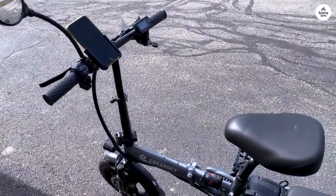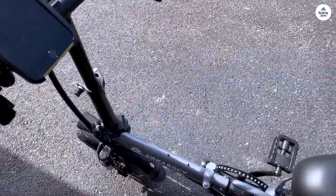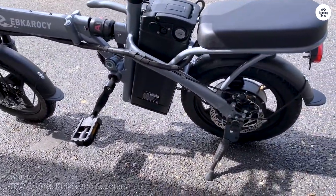Setup was super simple. The packaging was thoughtful and thorough, and the bike was easy to assemble. You really only have to install the pedals, and it comes with all the tools you need plus extras like a multi-tool with a wrench and allen set.